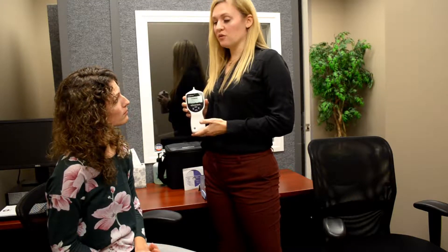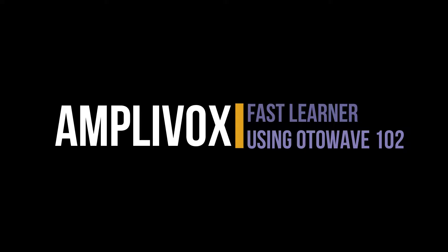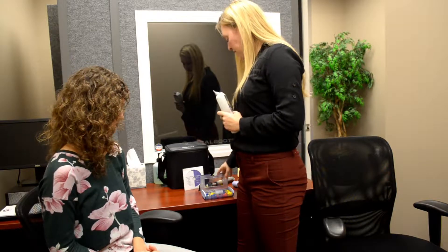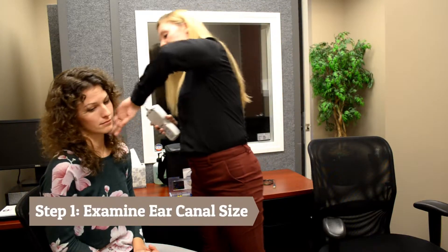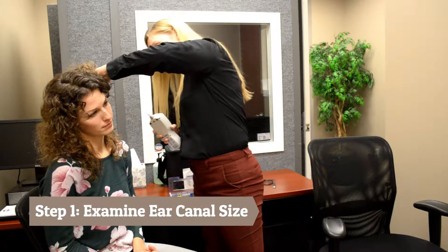I'm going to show you how to use the tympanometer. We're going to start with the OtoWave and talk about proper insertion techniques to get the best tympanogram you can. The first thing you have to do is select your ear tip. The best way to do that is after otoscopy — take a look at the ear canal and figure out what size would be appropriate.